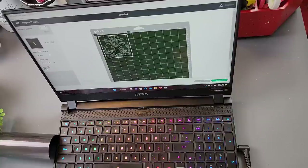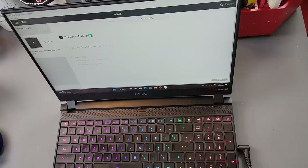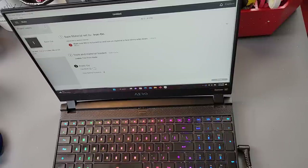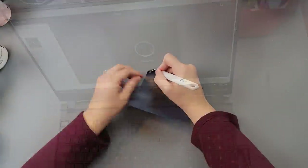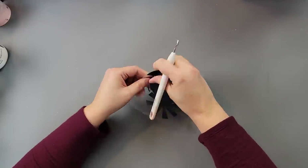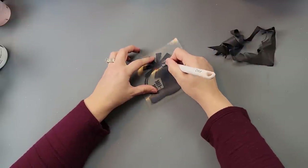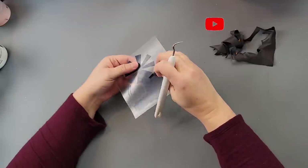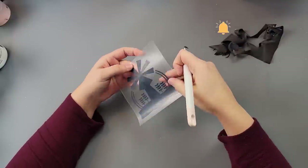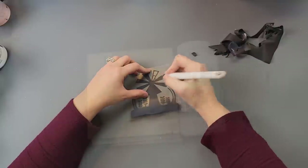I start by picking my decal from Cricut Design Space. Since I'm using heat transfer vinyl I have to mirror the image — hit the mirror button so it's backwards, then lay your vinyl upside down with the shiny part on the mat. Make sure your Cricut is set to iron-on or heat transfer vinyl and hit go. I love weeding heat transfer vinyl more than regular vinyl — regular vinyl sticks to your fingers, but this weeds so easily.